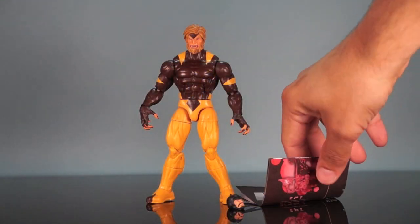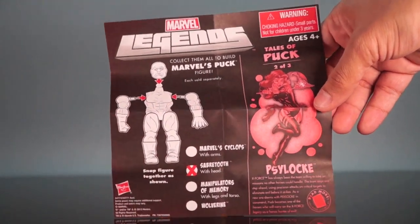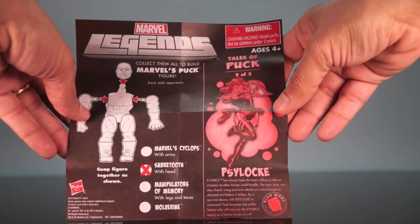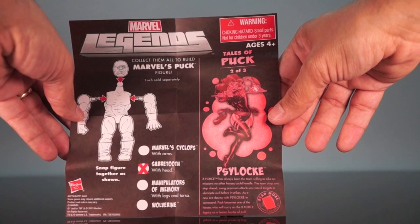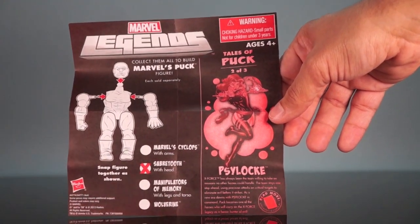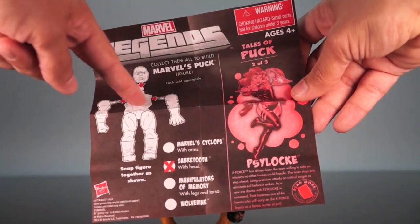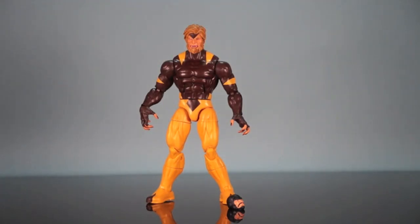Now that Sabretooth's out, let's take a look at what he comes with. First, here is Tales of Puck, number two of three — a little paper insert with a story about Puck. You've got the instructions for Puck, and along the side is Tales of Puck two of three: Psylocke. 'X-Force has always been the team willing to take on missions no other heroes could handle, using precision attacks on critical targets to eliminate evil before it strikes. As a new era dawns with Psylocke in command, Puck becomes one of the heroes who will carry on the X-Force legacy.' Read more in Uncanny X-Force number one. I just don't think we needed all this space for the Puck instructions — maybe a couple comic panels or a bio about Puck instead.